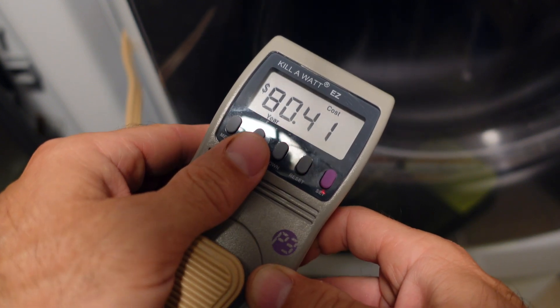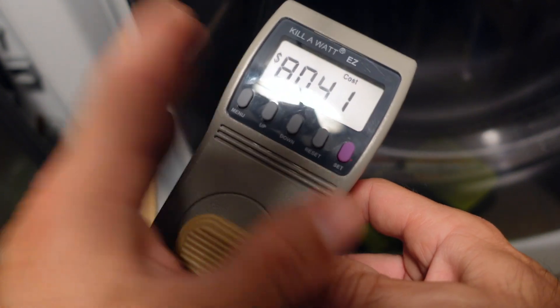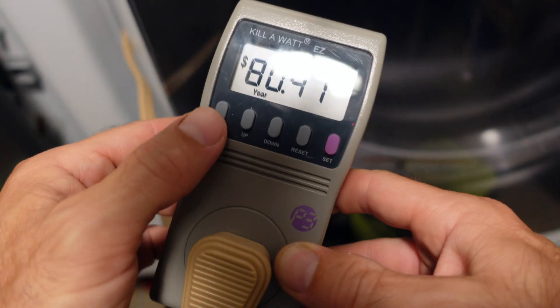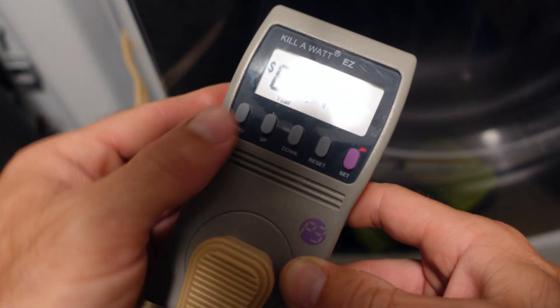That's why I left this plugged in for close to a day. I think you get a better reading if you leave it plugged in for about 12 to 24 hours, but it will show you the cost — and that's the main reason I got this.